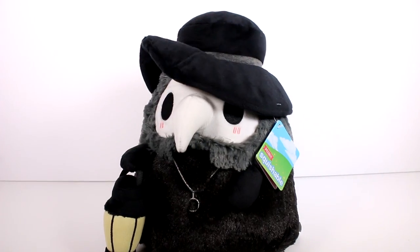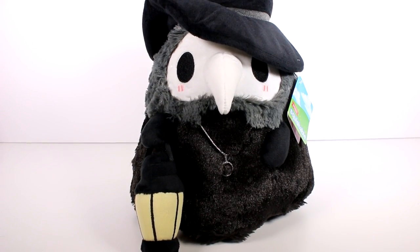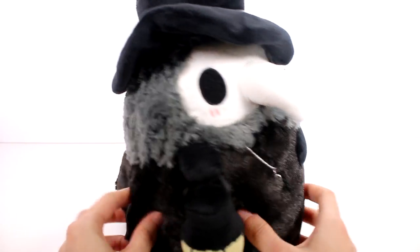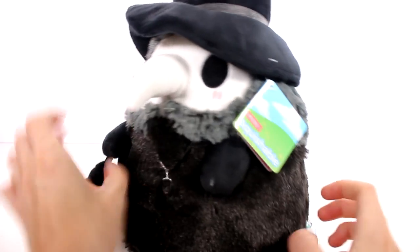Oh my gosh, so squishy, so fun! Let me move the camera down just a little bit. He is so cute — I love him! He has so many different types of fabric on him. He's so super soft and plushy. He is all plush, so he is safe for tons of ages.